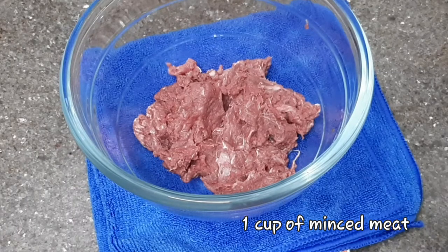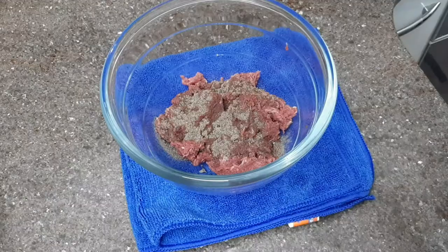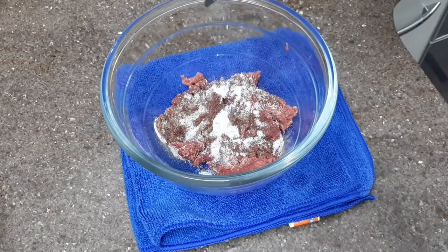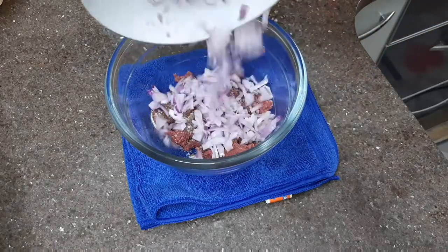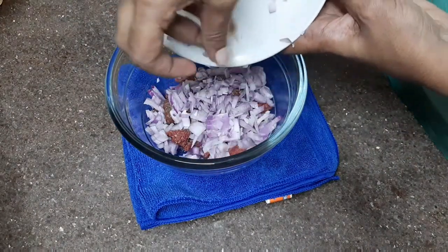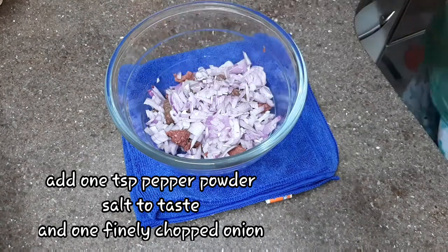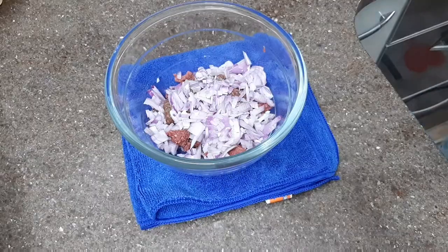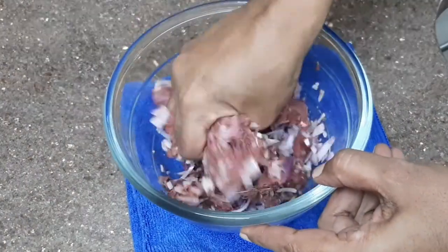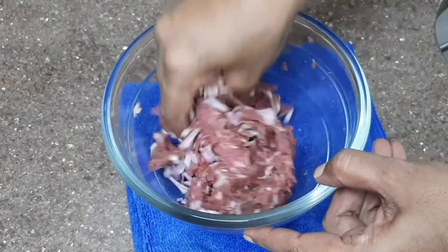When the dough is ready, the filling is ready. The filling is ready to make the beef meat. This is the meat.